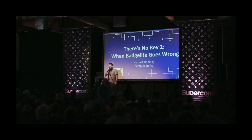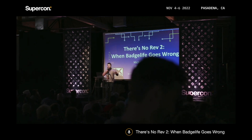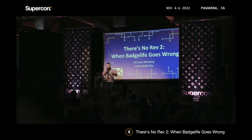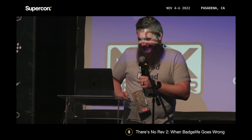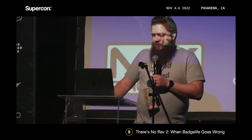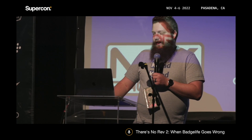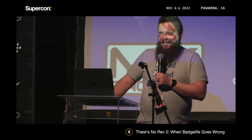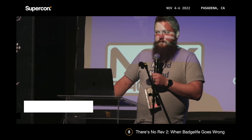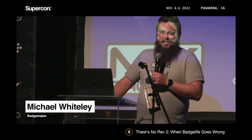How many people here have made a circuit board? How many people have messed up a circuit board? This is basically me showing all my mistakes. I want to show that everyone makes mistakes, and hopefully you guys can learn something from mine and not make the same ones.